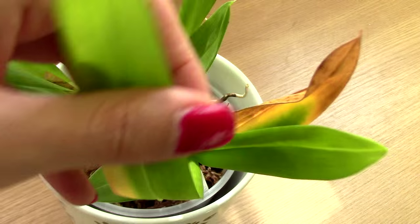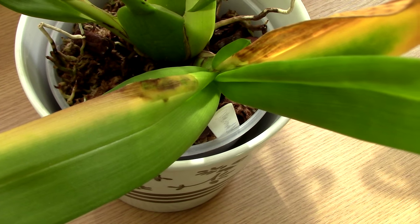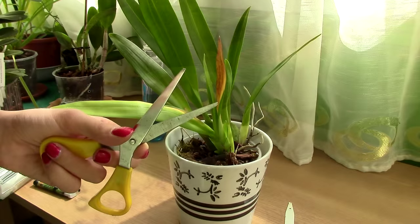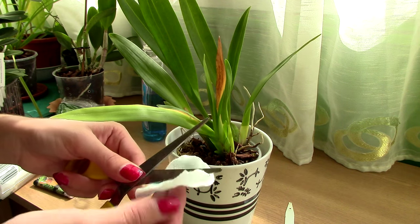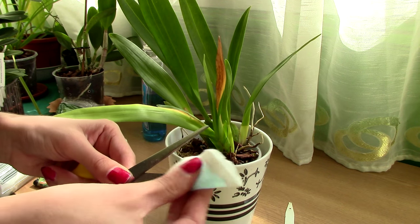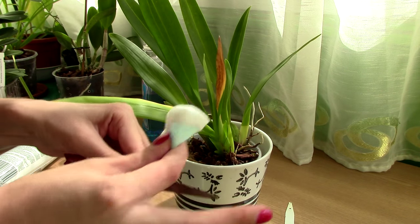I can only guess this is some sort of bacterial brown rot, so it's time to take some action. We will need a sterilized pair of scissors or a sterilized blade. To sterilize it, I will use alcohol and clean the blades of my scissors as much as I can.